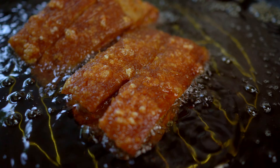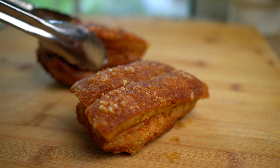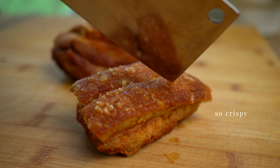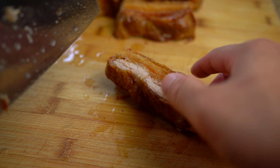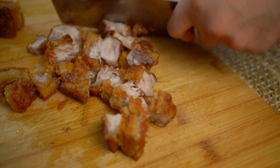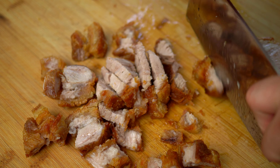Once 25 minutes is up, allow it to relax and rest for about 10 minutes — the crispy pork belly is done. With a sharp knife, chop it into pieces like this. The skin is crispy and the meat is so juicy.